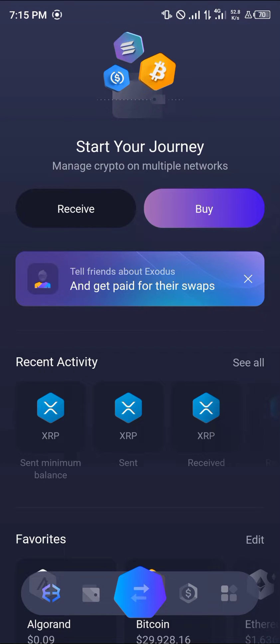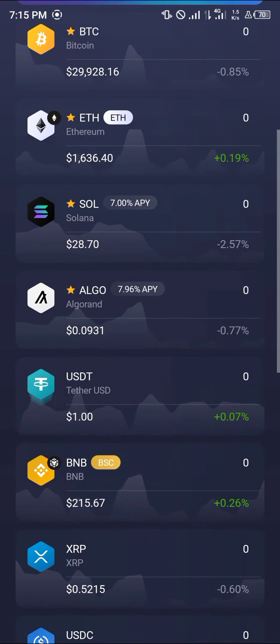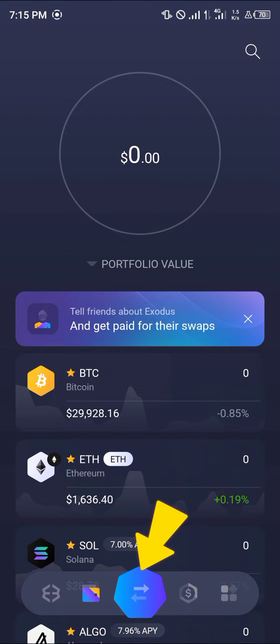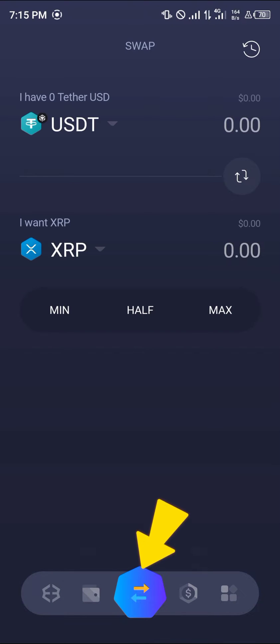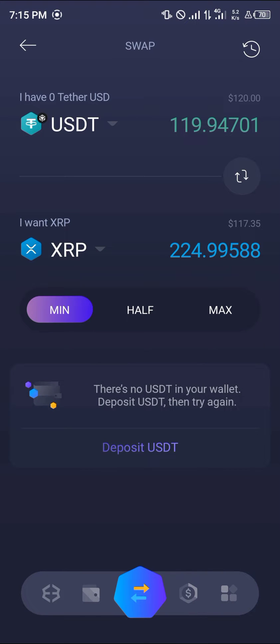First, make sure you have cryptocurrency on your Exodus wallet. You can confirm this by clicking on the wallet icon. Once you've selected the wallet icon, enter any of the cryptocurrency you found in the swap menu by clicking on the swap icon below. If you've got USDT, simply click on the minimum amount to spend and then click on swap.